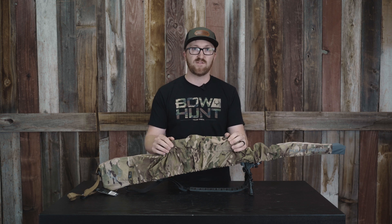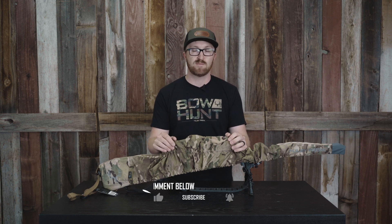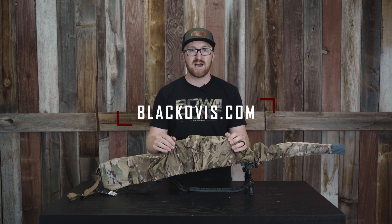I hope this helps. If you do have any questions, please reach out to our customer service team here at Black Ovis or jump on the website at www.blackovis.com.